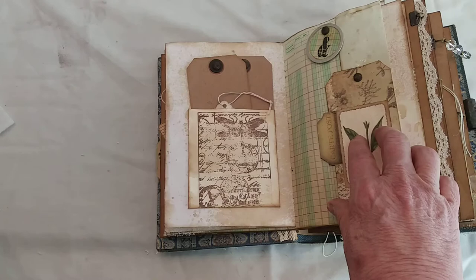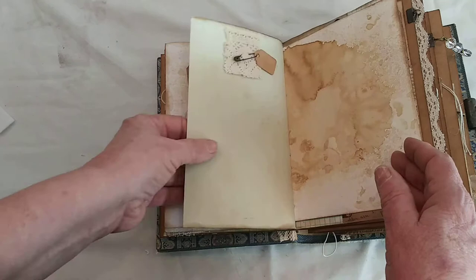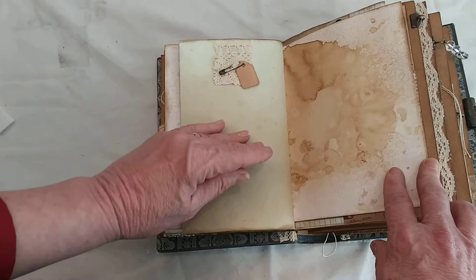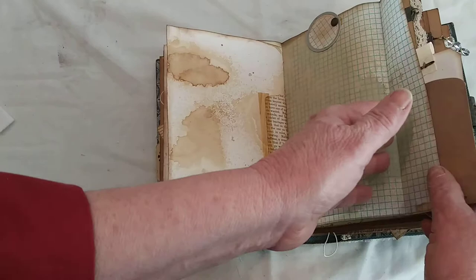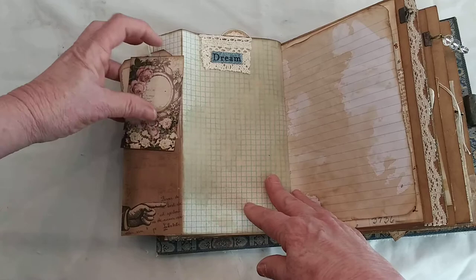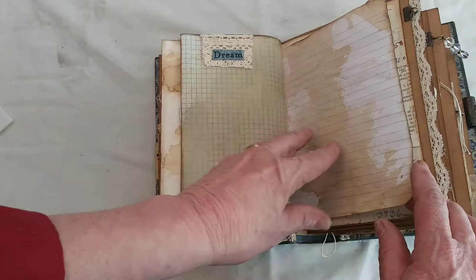I used the hole reinforcers to help strengthen the page there so when you're opening and closing it, it doesn't come loose. On the back of the page I added some ribbon or lace, a jewelry pin, and a tag. This is the flip page on the graph paper, and then another metal rim tag with graph paper. If you slip it to the side, it opens up to a little envelope with two blank tags for journaling. Closing back up, covering the brad is some lace and denim stamped with the word 'dream.'